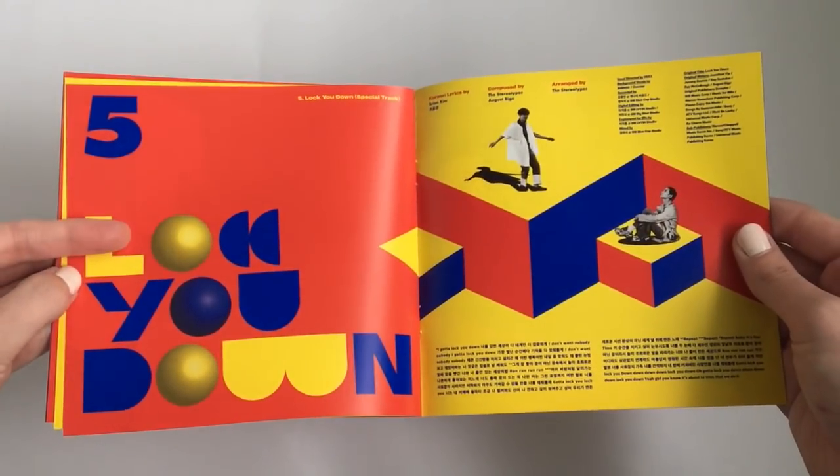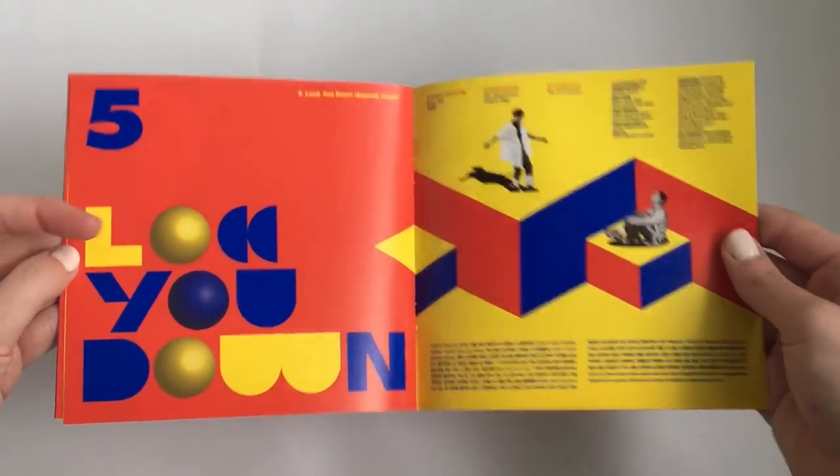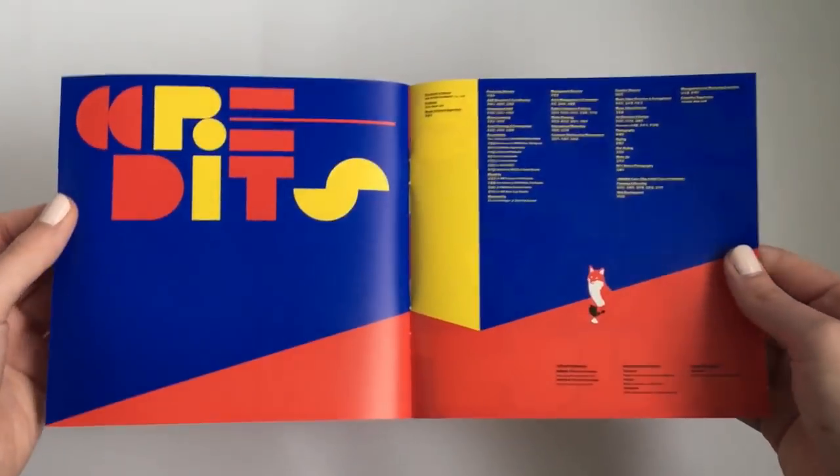This song has Jonghyun in it, and it's just so nice to hear his voice again. And then the credits. And then we have the photobook.